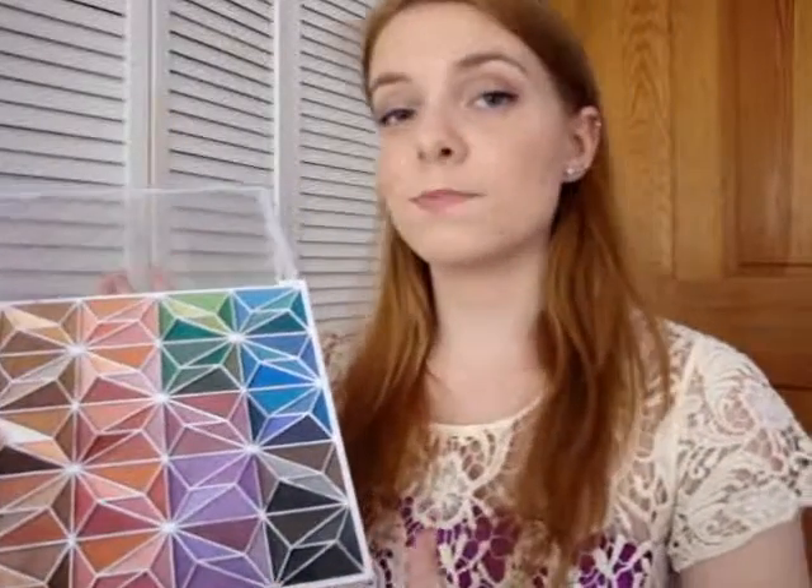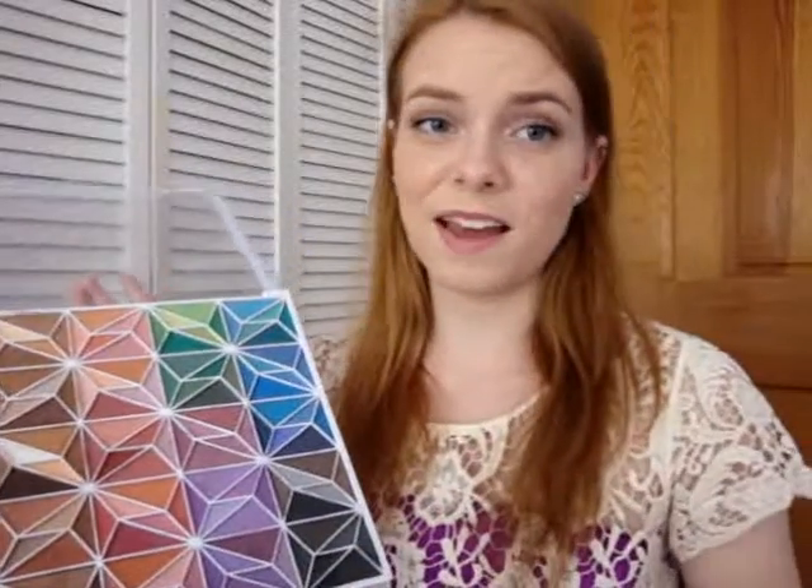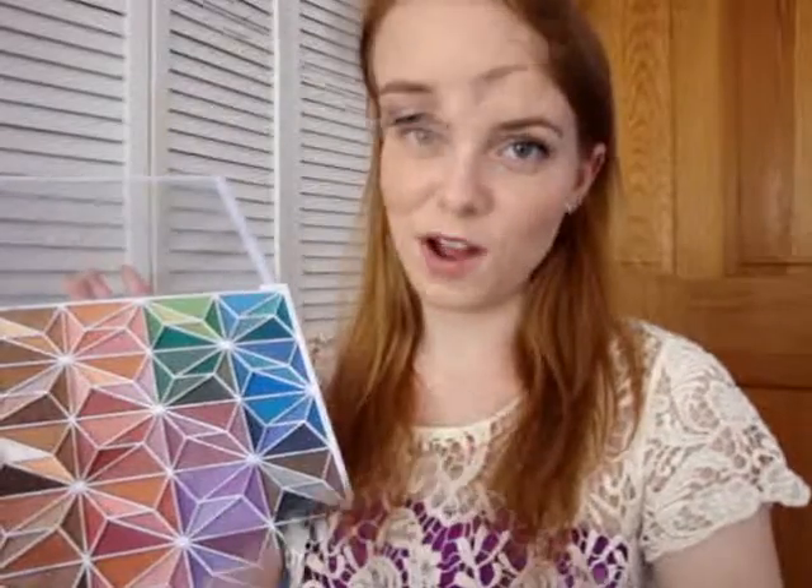This eyeshadow palette is pretty good — it's not my favorite, but I think it was like $5 and the colors are pretty pigmented, so for $5 you really can't go wrong. I'll be using the ELF Professional Eye Crease Brush, which is a small fluffy brush, and that's what I usually use under my eyes.